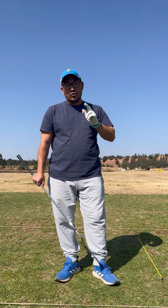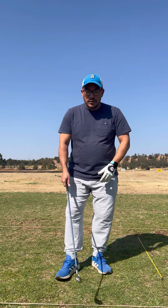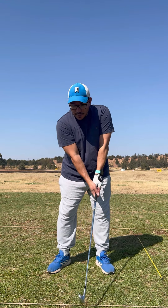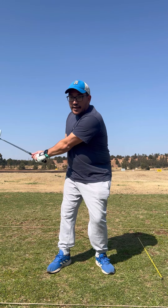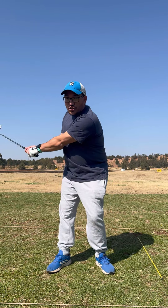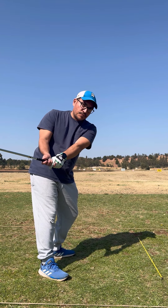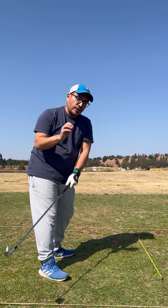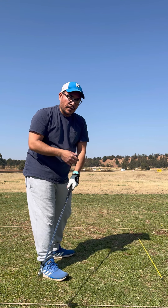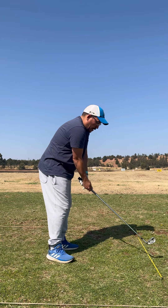Number one was the takeaway — what I noticed is that I was actually pulling the club out this way. If you look at it from this angle, I was going like that, pulling the club out to the outside, which brought on a lot of inconsistencies in my swing.